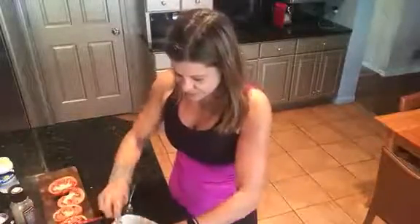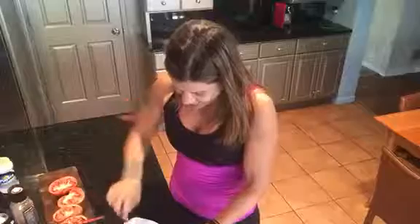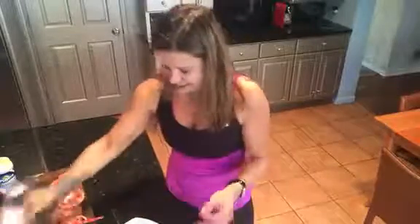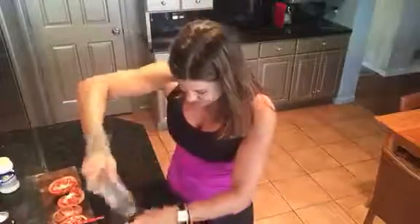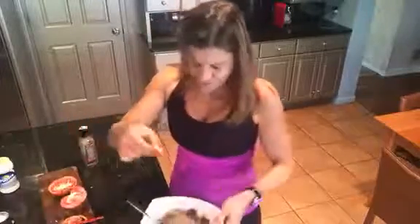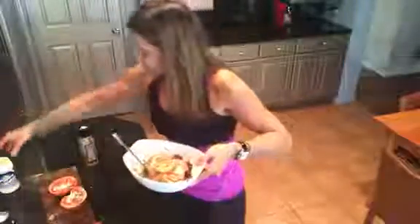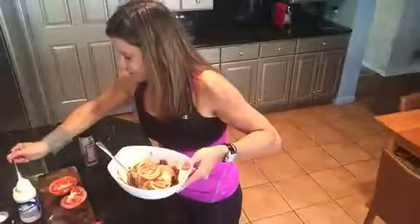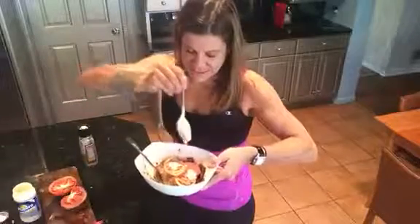I heated the chili up in the microwave for a minute and I'm going to toss that together. Because I like my no-oodle flavorful, I'll always put salt and pepper in. And then — I can't believe it — tomatoes from my garden. My garden is still growing, it's unbelievable. And just a little drizzle of this Mexican sour cream.